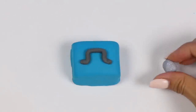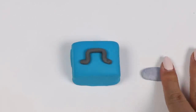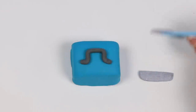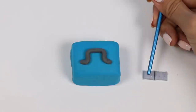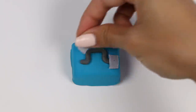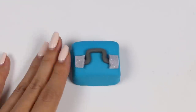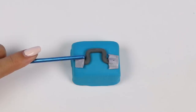Now we need to make the hinges that hold the handle. Flatten this out and then we'll cut two rectangles. Use a stick of some sort to make two indents where the handle is going to go, then place that right on. Use that same stick to attach the Play-Doh to the box itself.